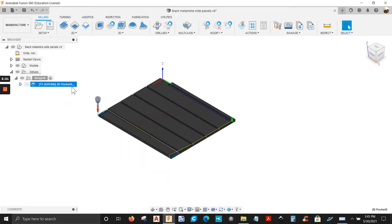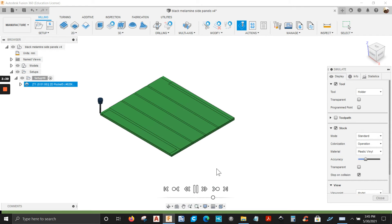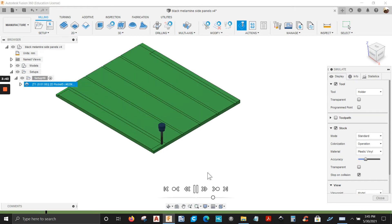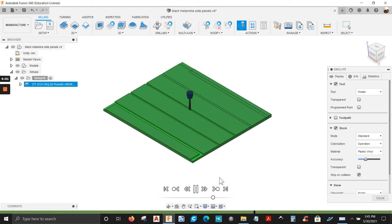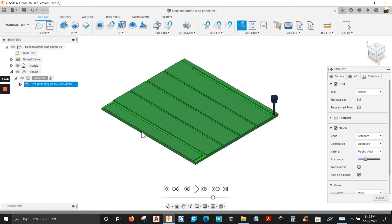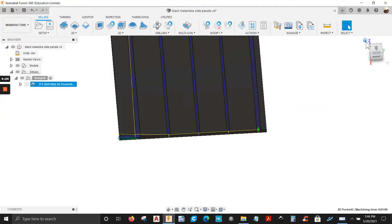There you go. Let's simulate it — right click on it, simulate. Let's play it. That's good. Rotate the model. Click close.